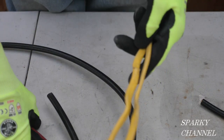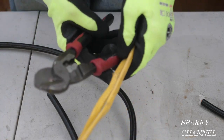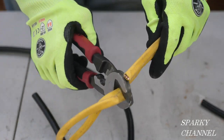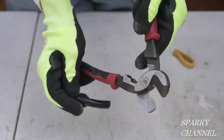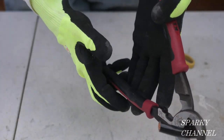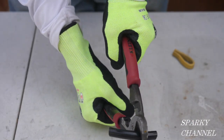A lot of these cuts you can do with one hand. This is two 12-2 with grounds, so there's six wires in here. See, that looks like butter. A tip for cutting the big cable like this is to stay on the end back here so you get that leverage.